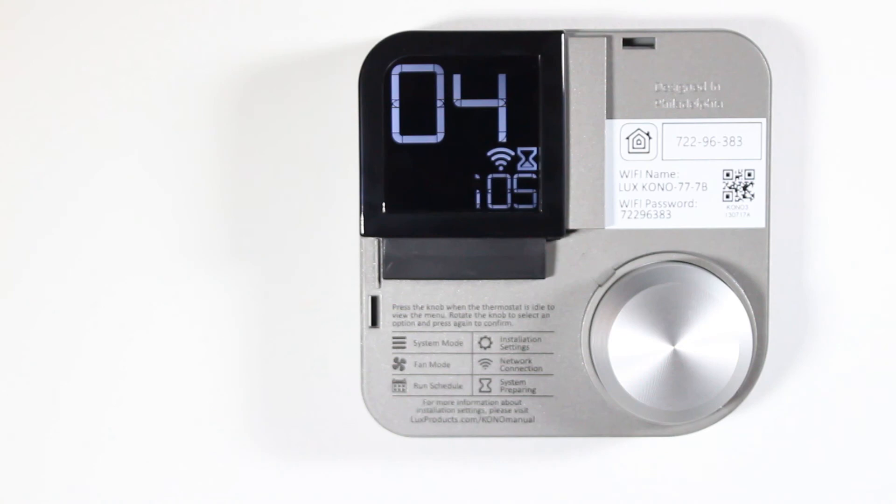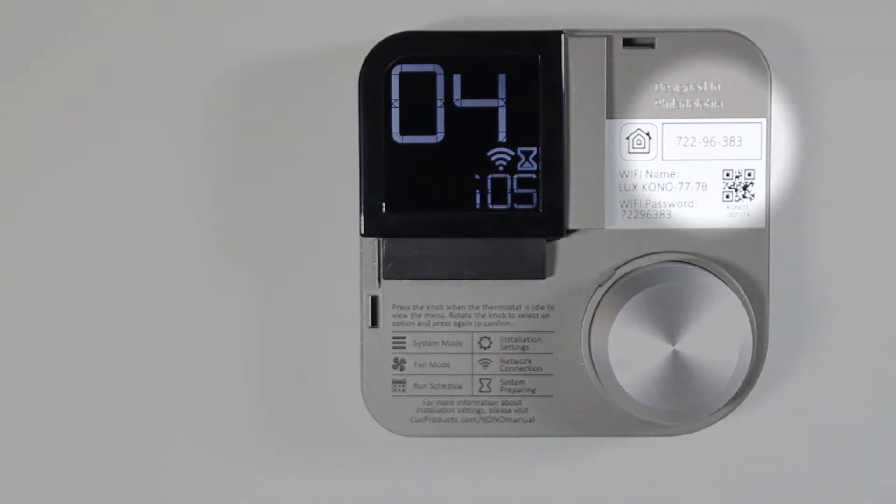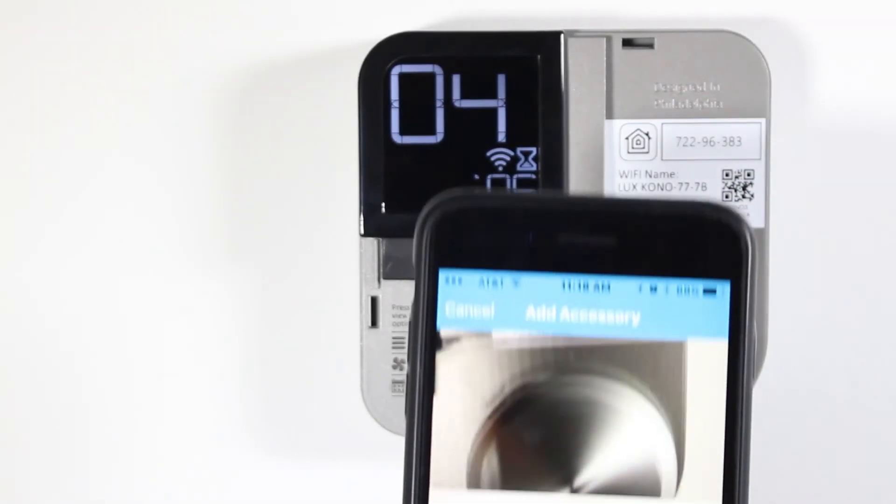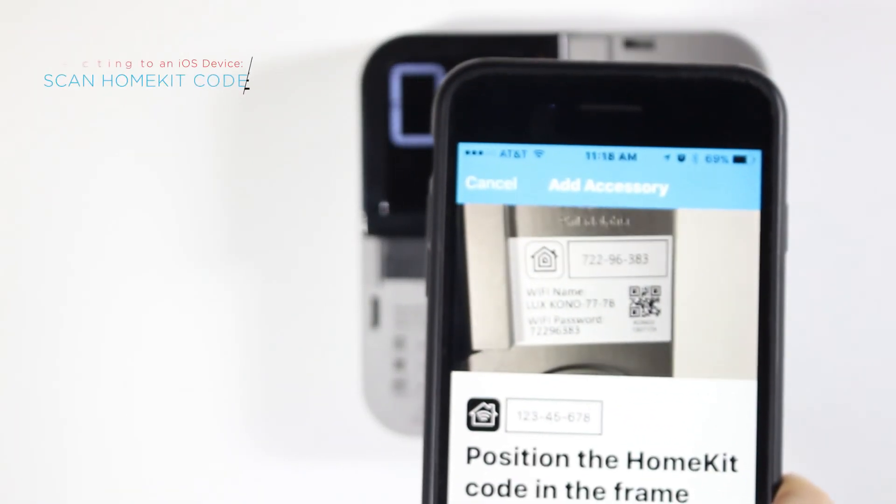Now, go back to your KonoSmart and remove the decor snap cover. You'll find the HomeKit code on the body of your Kono. When prompted, use your iPhone or iPad's camera to scan the code.